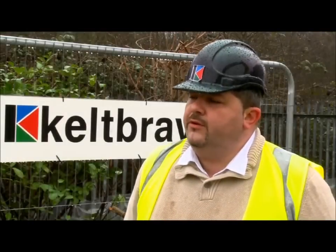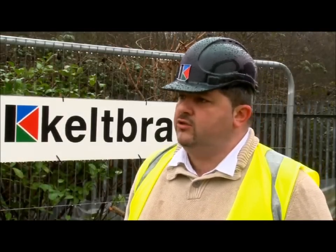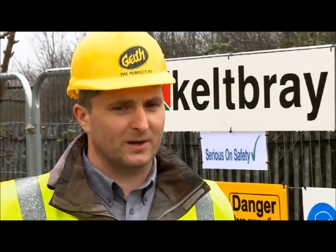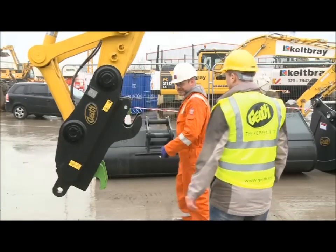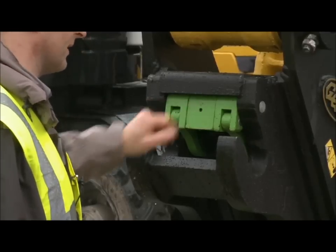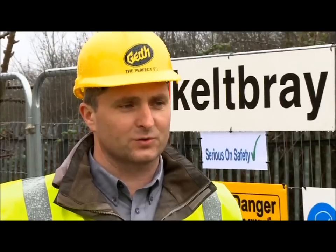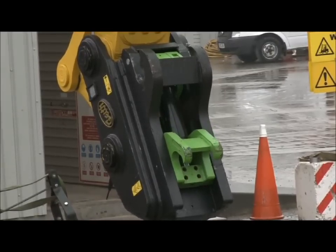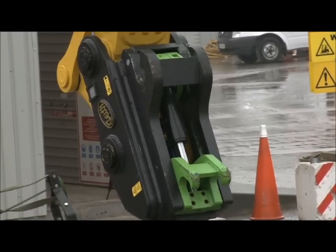From the operator's point of view, as they come to the machine each day, is there anything they need to do to make sure that the Quick Hitch is safe and functional? As per the Geith Operator manual, we recommend a daily check of the coupler. You would do a walk around to check that there's no dirt or debris around the working mechanism of the coupler, check that everything is functioning right, go through a full cycle of the coupler, and make sure both locks are retracting and engaging fully with no obstruction.